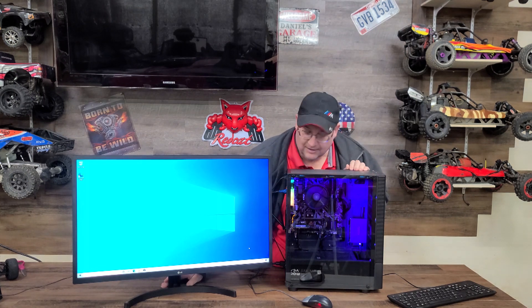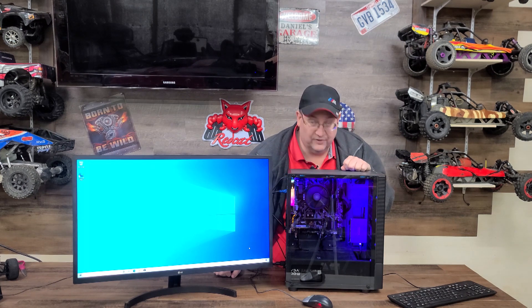We went ahead and got Windows 10 installed, put the product key in, and connected the computer to our 5 GHz Wi-Fi here in the shop. It's pretty much ready for use — there might be a couple of drivers we need to tweak, but for the most part it's set up. For a budget build, this is a nice computer. We got the RGB lights in it and it wasn't that expensive. If you want to build something like this for yourself, all the links will be in the description below.